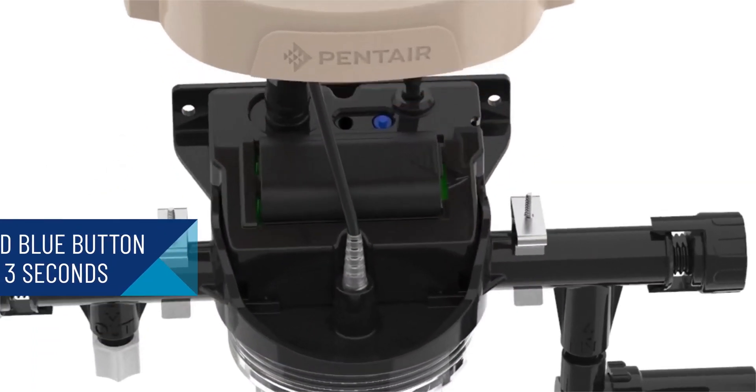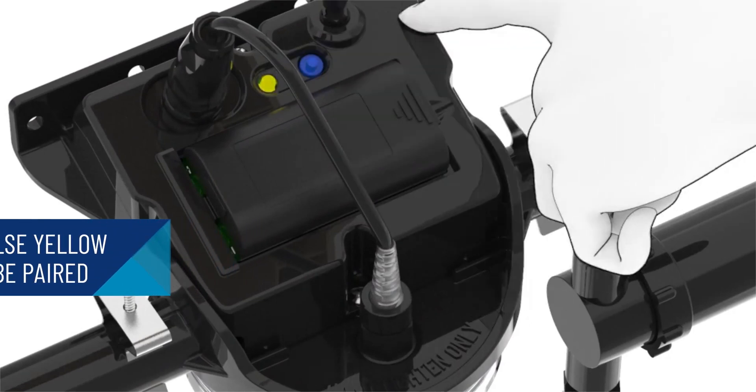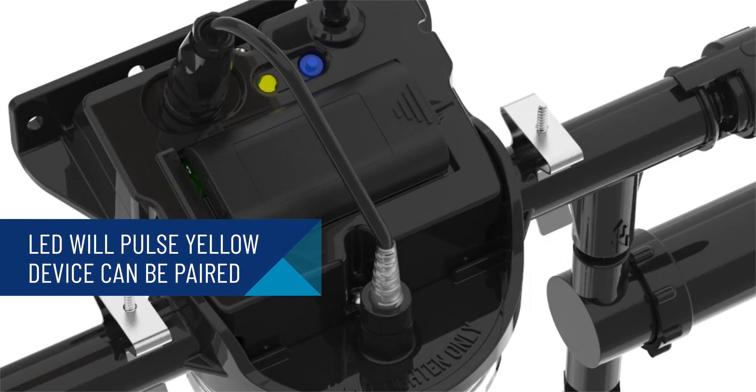To put your ChemCheck device into pairing mode, press and hold the blue button under the FlowCell cover for 3 seconds. The FlowCell LED will pulse yellow and can be paired to your smart device.